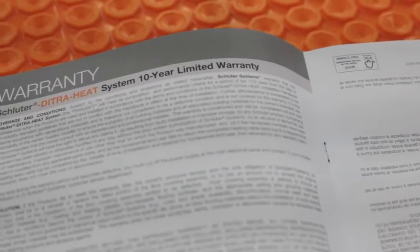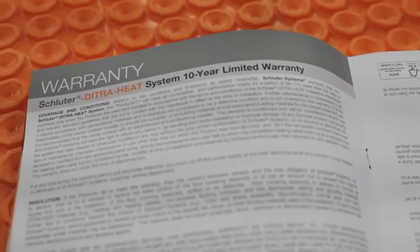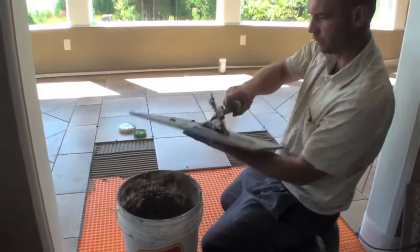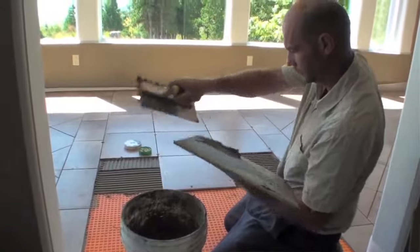I've heard from a handful of homeowners over the years with the same problems, and that's one reason why Schluter's 10-year warranty on Ditra Heat impressed me so much. If the floor stops heating 9 years, 364 days after proper installation, Schluter will replace the whole floor — tiles, labor, and everything — and make it right again. The same warranty applies if cracked tiles or loose grout develop too.